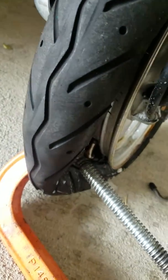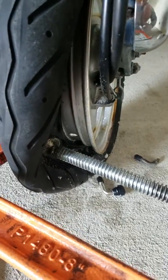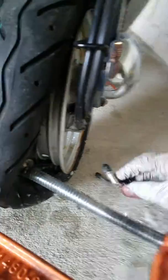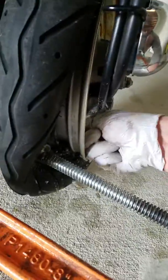Hold on tight — here we go. Got the tire pulled back a little bit, oil this thing up again. Slap that stem in there and pull it up.